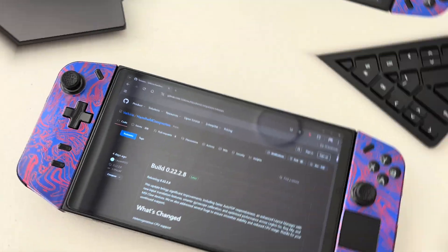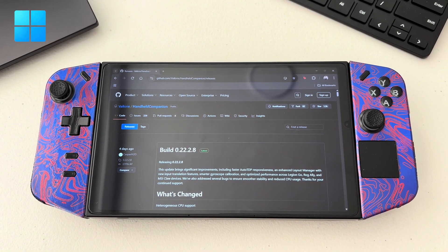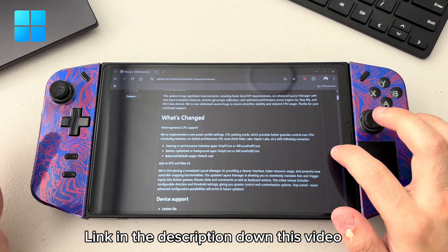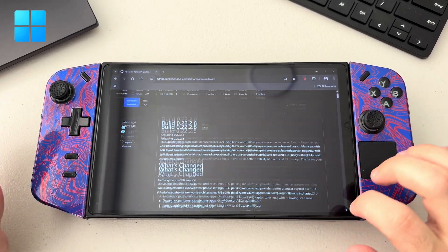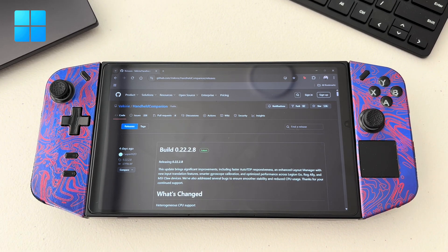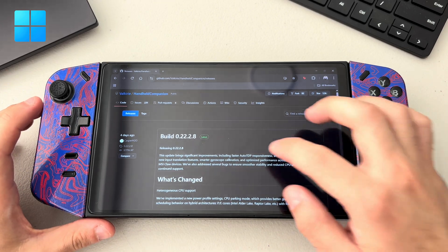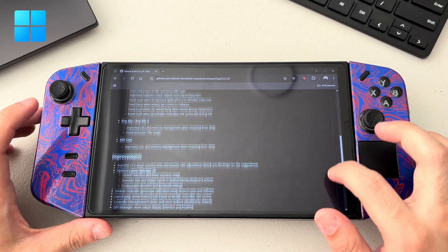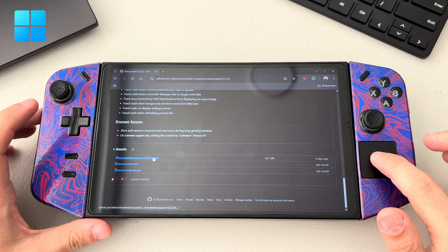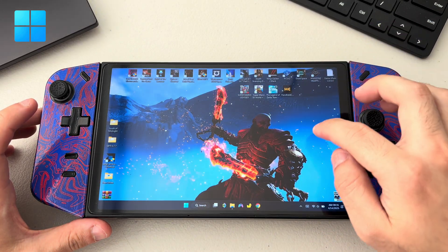First thing for all Windows users out there — this is going to be the link for Handheld Companion. Upon making this video it's currently on build 0.22.2.8, that's the latest one. You just need to click on it and search for the exe. Once you download it, it will look like this.